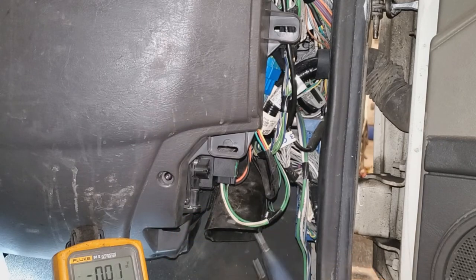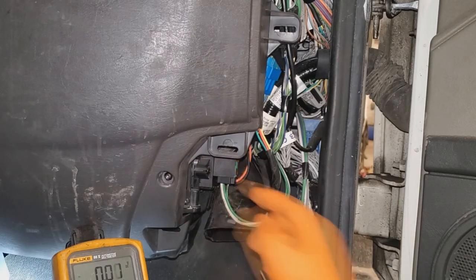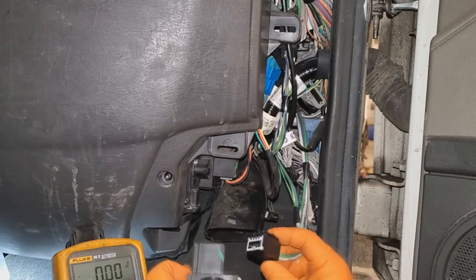Very rarely would it be your controller — most likely it's your resistor here. These do fail quite often. Go ahead and plug in a test one to confirm.